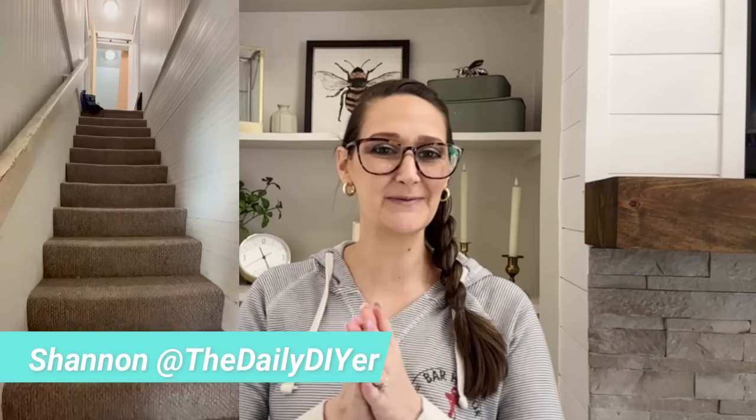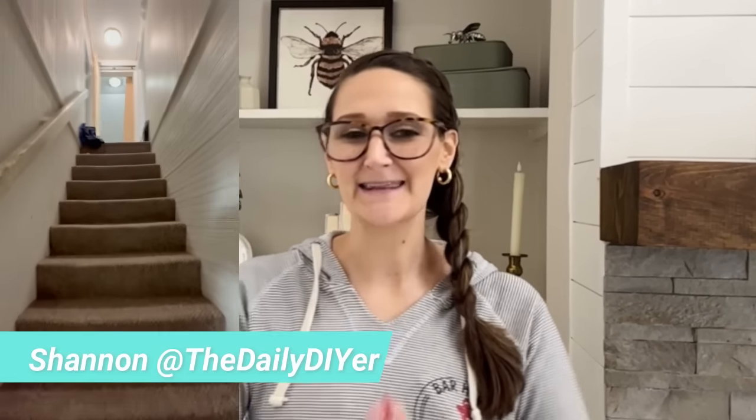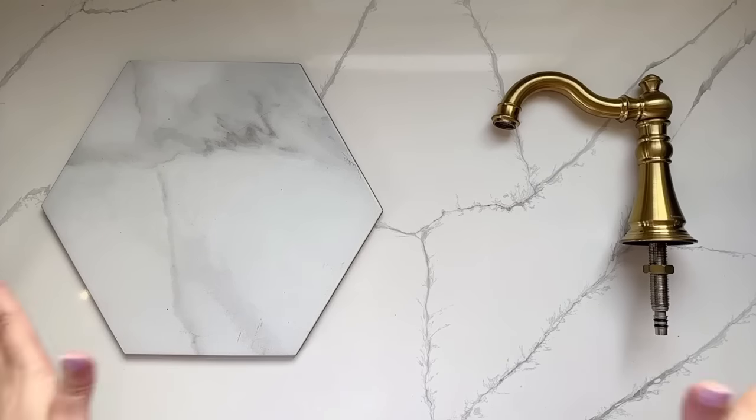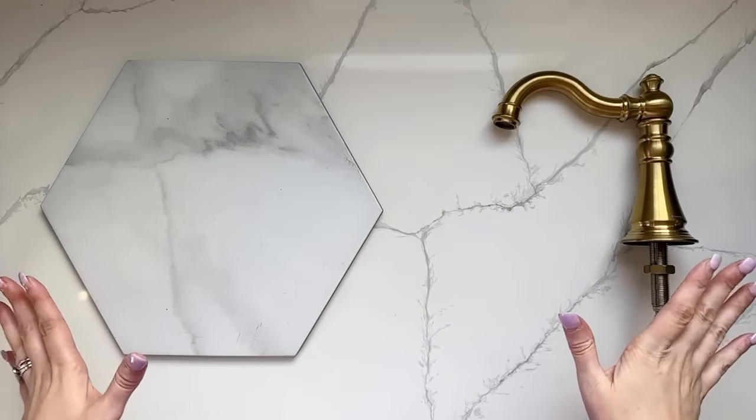Today I'm taking everyone along with me into a place in our home that you have never seen before. We found some pretty cool hidden treasures during demo, and I'll also share what we put into the walls before we closed them up. I'm going to share an awesome secret of how to save time and mess when you're spackling. Be sure to stay tuned to the end as I'll share the mood board and overall design concept for this small space. It's going to be a pretty big upgrade.